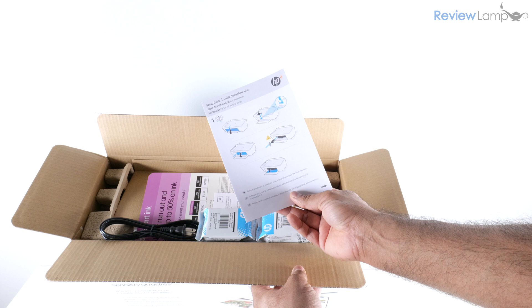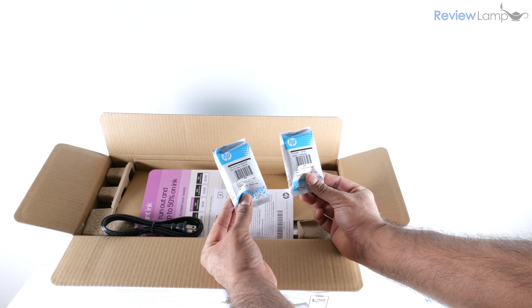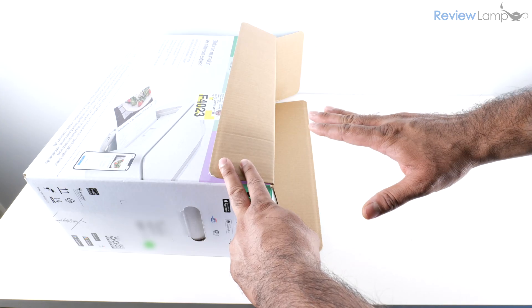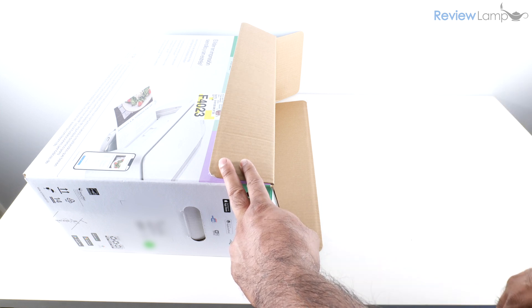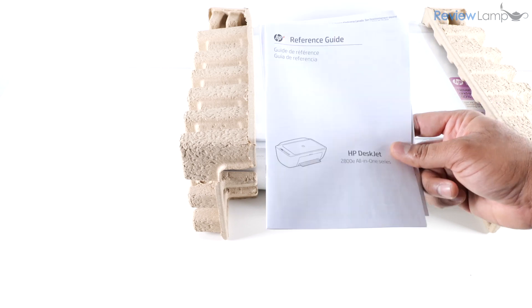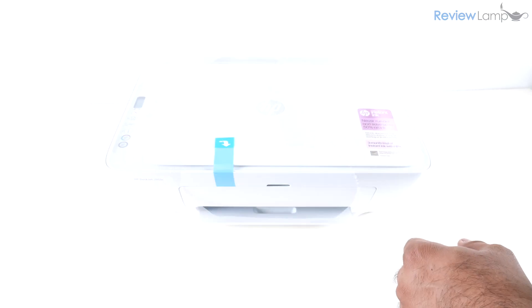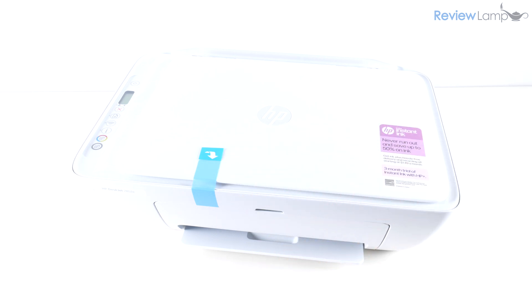I've opened up the box and the first thing you'll see is the setup guide, then you have the black and tricolor cartridges, a little bit more paperwork, and last but not least the power cord. You should also remove the piece of cardboard sitting on top, then lay the printer's box on its side on a flat surface — this makes it very easy to pull the printer out. Once you slide it out, you'll notice some more documentation, and I'm going to remove the cardboard end caps and the plastic wrap around the printer.